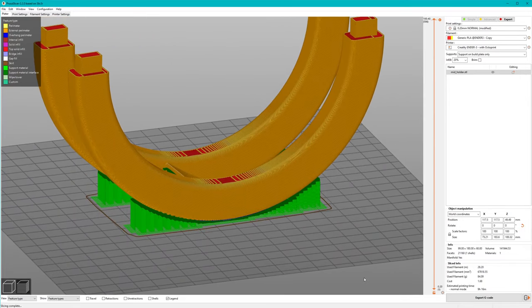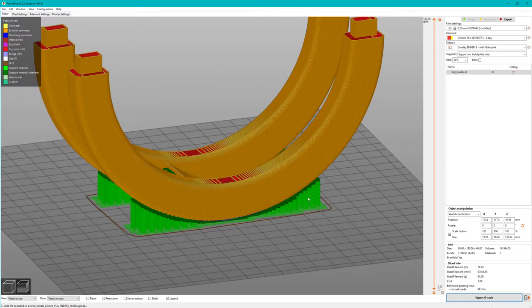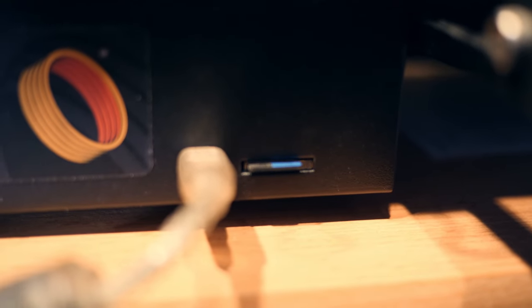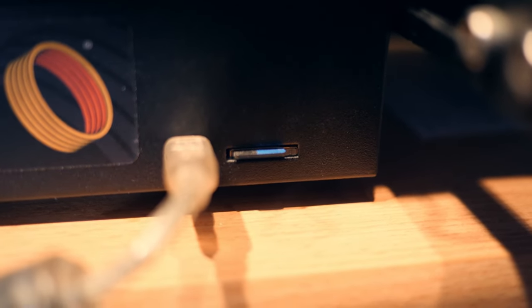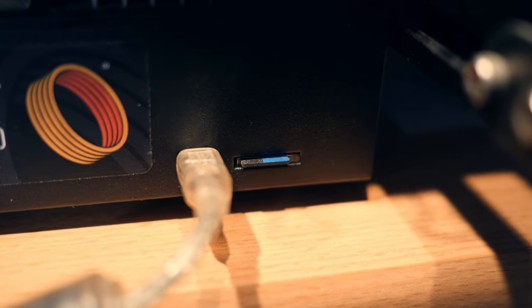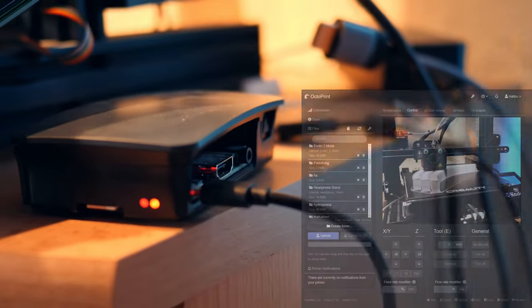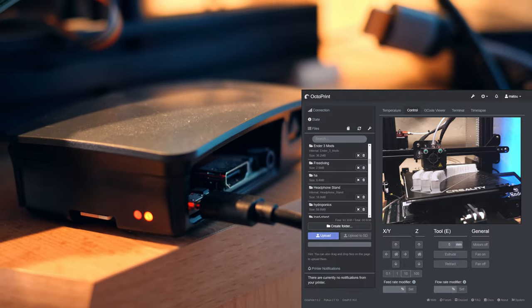We can now export the sliced model as a G-code file. G-code are simple commands that the 3D printer can understand — they basically tell the printer to heat up its nozzle, move the head to certain coordinates, extrude filament, move the head, stop extruding, and so on. Most printers have a slot for a memory card or USB drive to read the G-code file. I really recommend OctoPi, which lets you control the printer with an attached Raspberry Pi over a web interface.